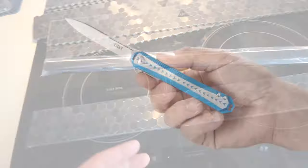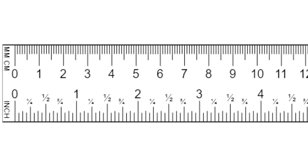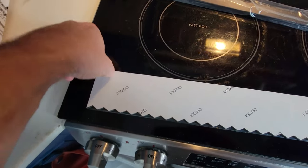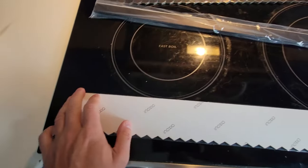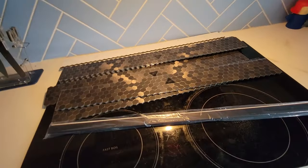What you're going to need: a knife, pencil, tape measure, ruler, and a soap and water solution. We're going to use the solution to peel back the tile and then spray that on it. That's going to give us a little extra time to maneuver it in the space that you're working in.